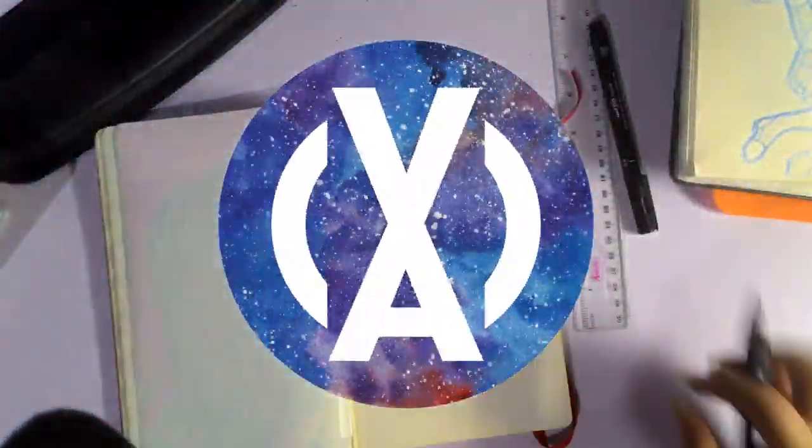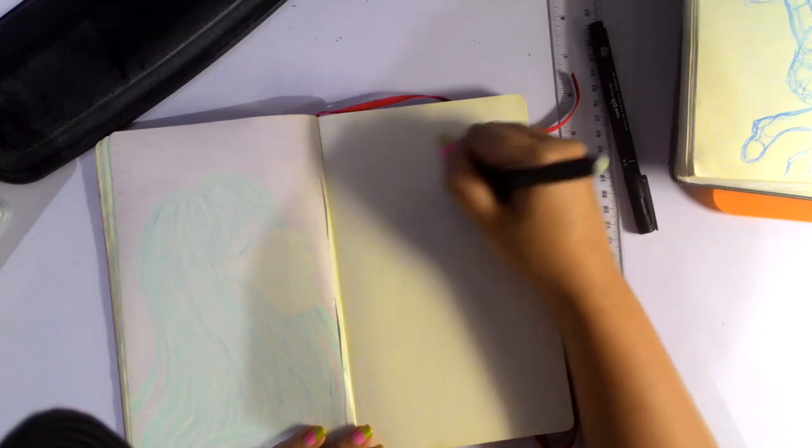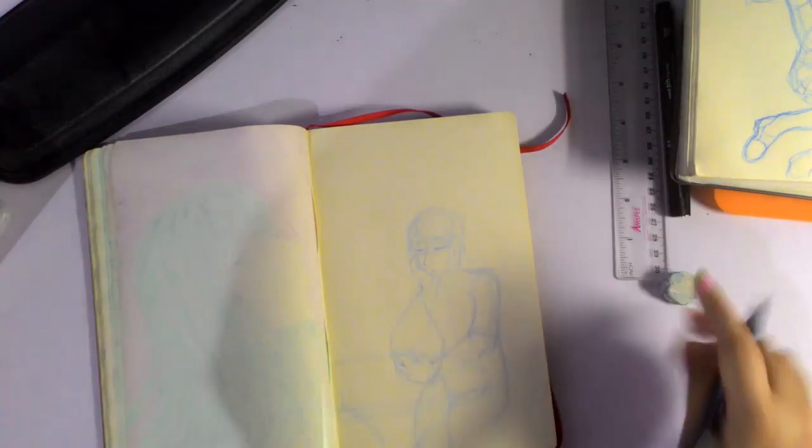Hey guys, I'm Shaitanahid Paladin and welcome back to my channel. Today we're doing another traditional speedpaint, but this time I'm working on something of a personal challenge.